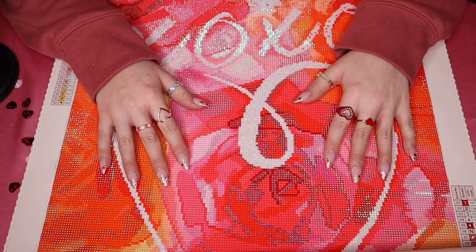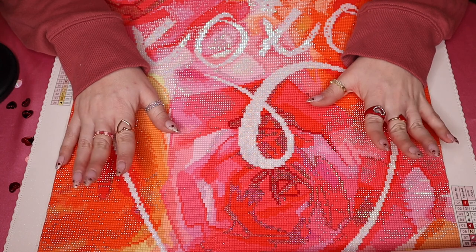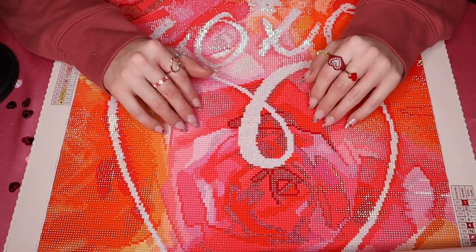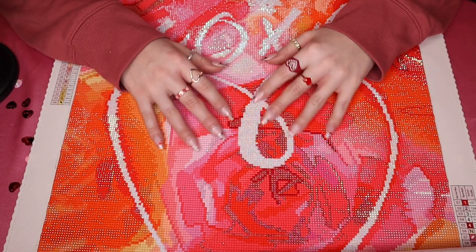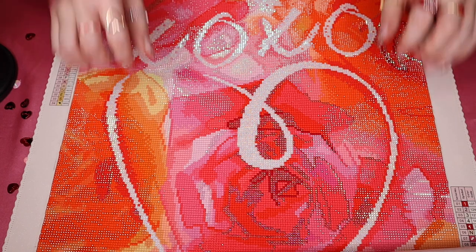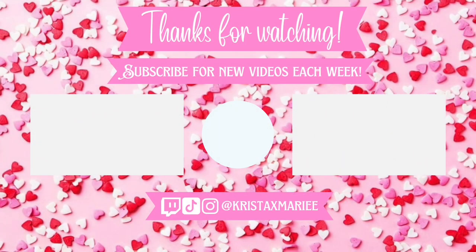Again, a huge thank you to anyone who has ever used my code and continues to use it or may use it for the first time — thank you, thank you, thank you. And a huge thank you to Diamond Art Club for sending me yet another gorgeous painting, as well as a completed one of their own collection for me to show you guys — that was really cool of them. And that is going to wrap up today's video. I hope that you all enjoyed, and as always, thank you so much for watching. Hopefully I will see you all in my next one — bye, guys!